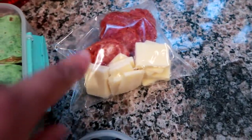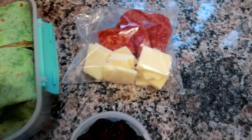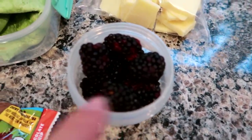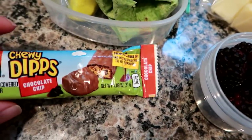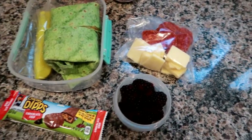I've got a pickle spear, some leftover pepperoni and cheddar cheese from a cracker and cheese platter from my sister's barbecue on Saturday, some blackberries, and a chocolate chip chewy dips granola bar. I'll show you guys what I'm having in just a bit.